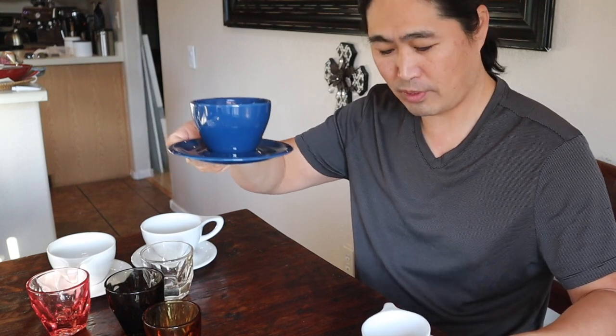I love the color as well. So in the Indigo lineup we have Cappuccino, Small Latte, Espresso, Cappuccino, Small Latte, and Latte size.